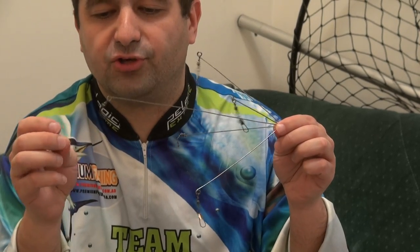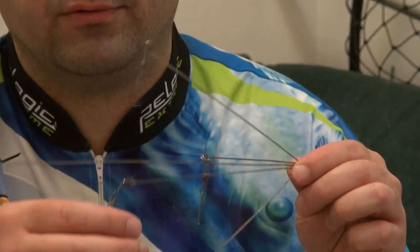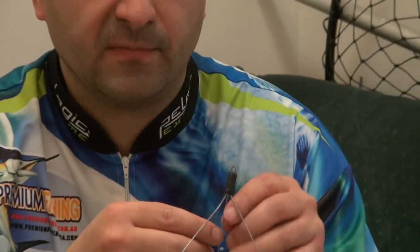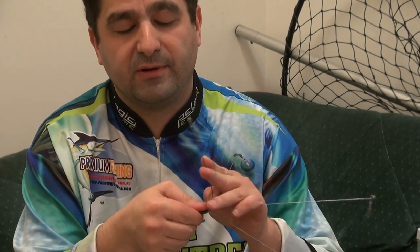This is the rig where you catch most of your fish. Those are for extra rigs. And that's what you get. It's very light, very strong and quite powerful. Thank you for your attention.